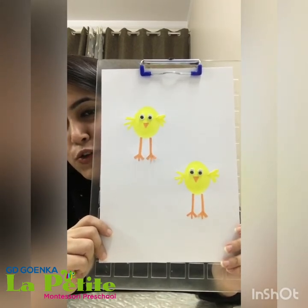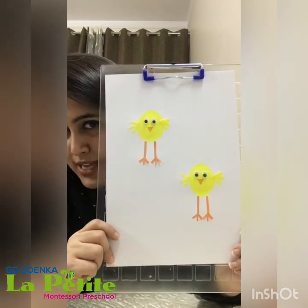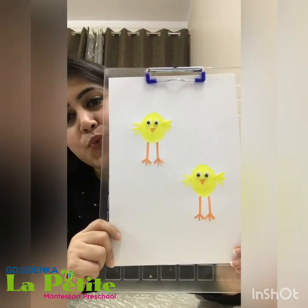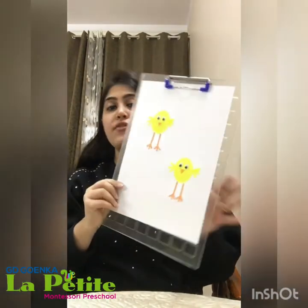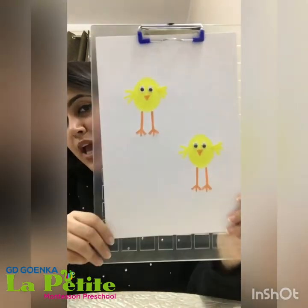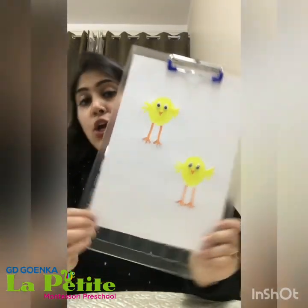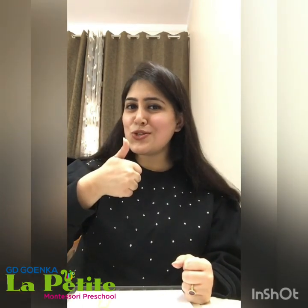Isn't it looking beautiful? You can try this at your home! We have done potato stamping today. We cut the potato into half, then we applied the yellow paint on it, and then we gave the impression — so we have done potato stamping. You can do many other activities with the help of a potato — you can apply different colors and give the impression. I would love to see your work, please do it and please send us the photo. Love you all, thank you so much!